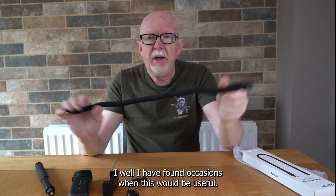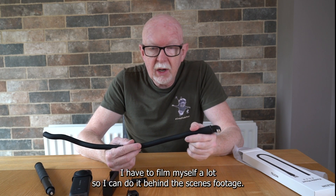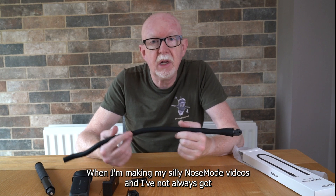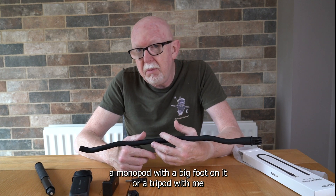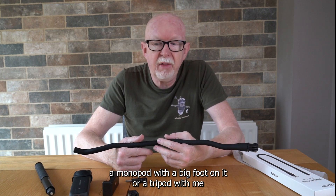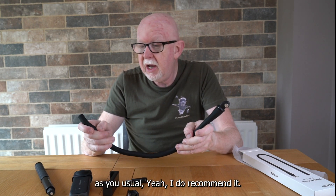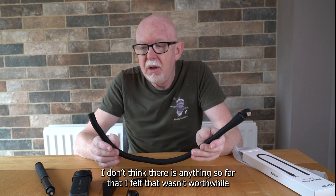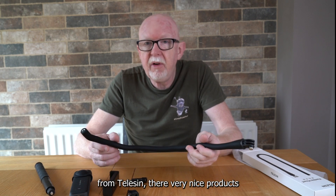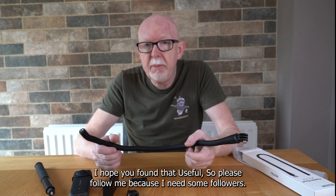It's a nice little product. As usual, their stuff is nicely made and very useful. I've found occasions when this would be useful — I have to film myself a lot for behind-the-scenes footage on my videos, and I don't always have a monopod or tripod, so I could connect this somewhere with the mobile phone on. Good product — I do recommend it.